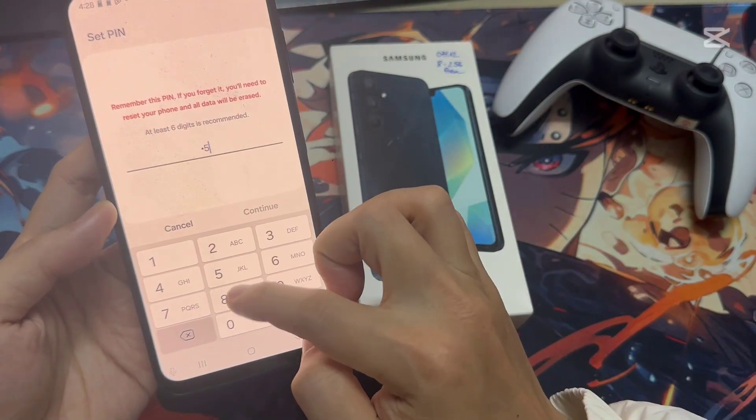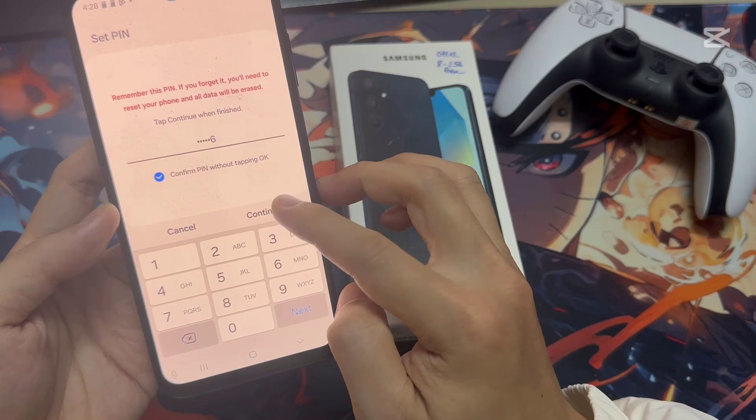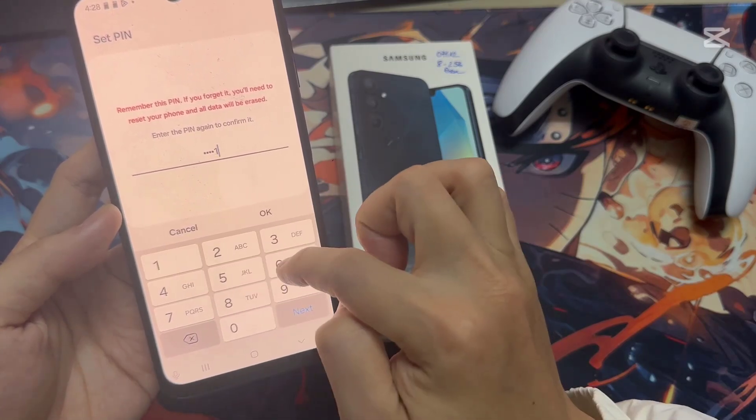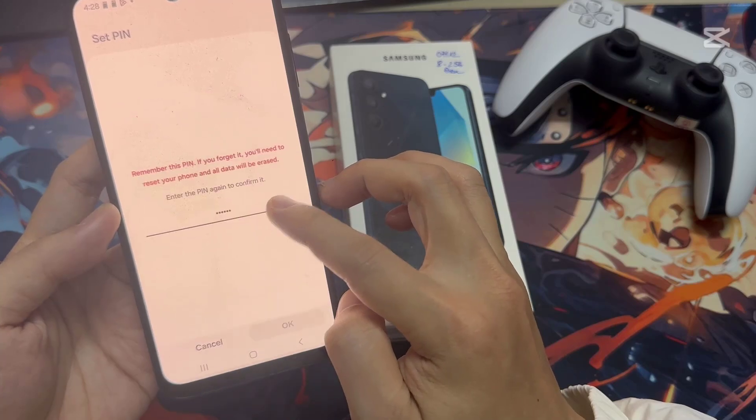Here I'm going to type in my PIN and then click Continue. And I'm typing the same number again. Now you can see I have successfully set the PIN.